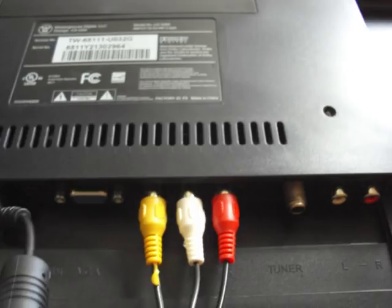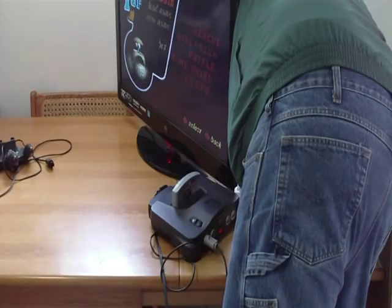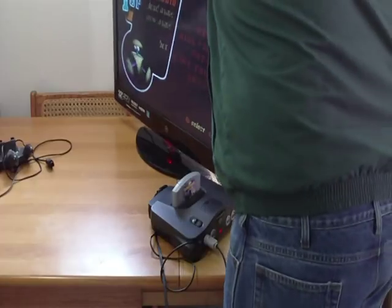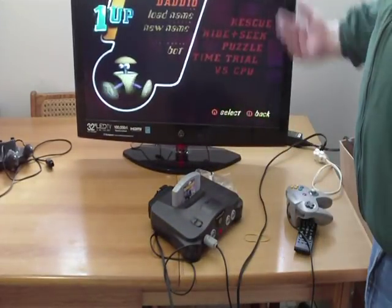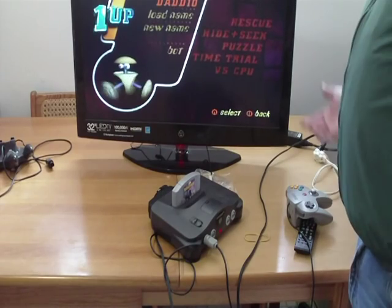Then plug these into the back of the TV just like you had the other ones — yellow, white. There you go, that's another way you can do it.